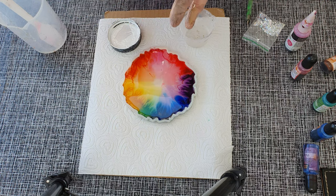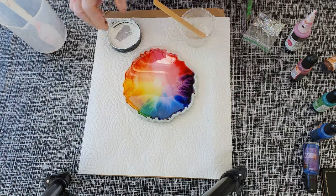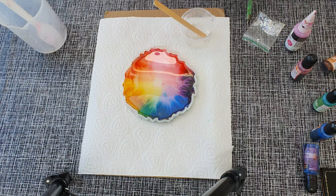You can see that I am taking a very tiny bit of the color and adding it into the resin.